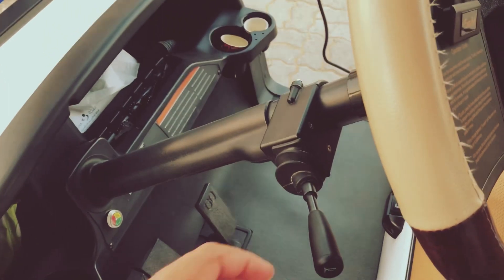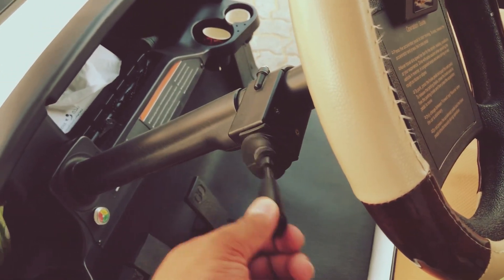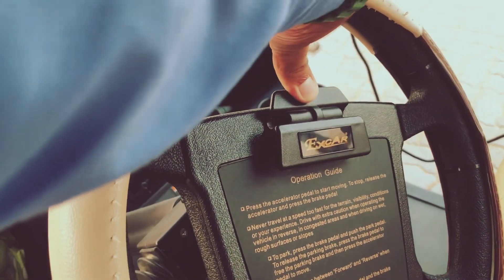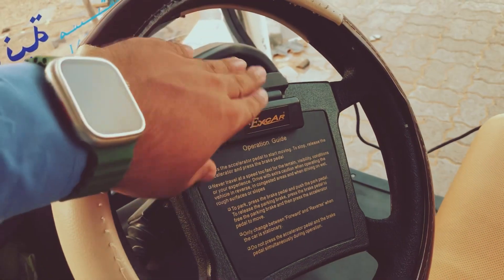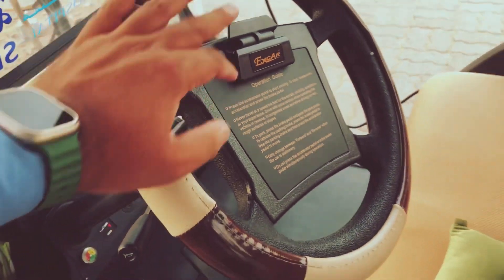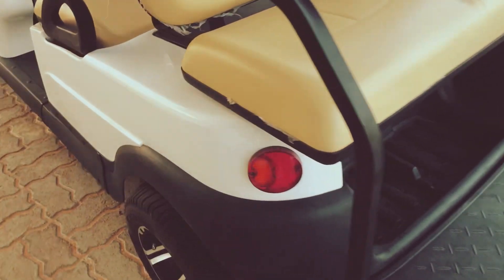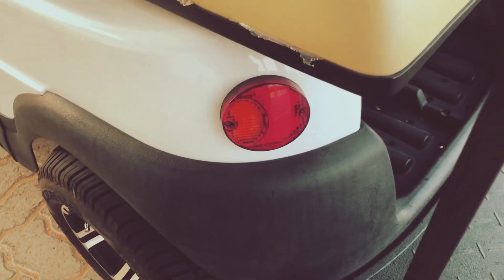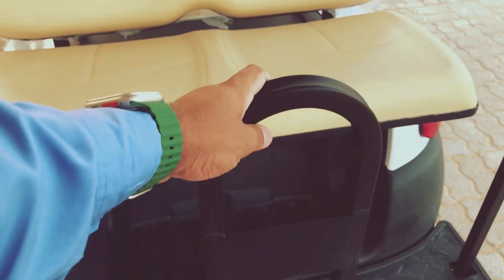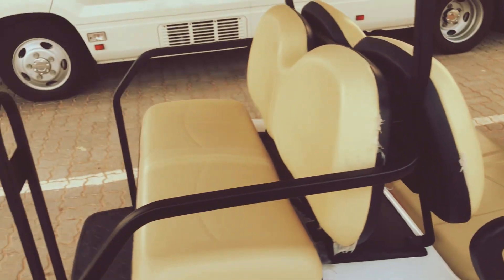Now we are going to switch the starting LED light on the side. We have a clip on the side. We are going to switch the back seat — there is a little bit of the brake light, so it's a little bit of safety. It's on both sides.